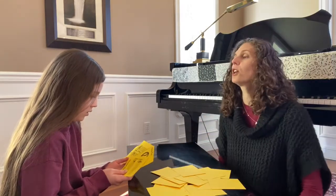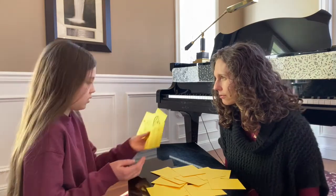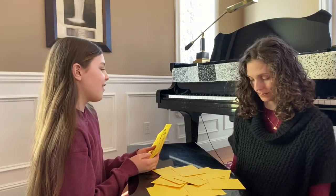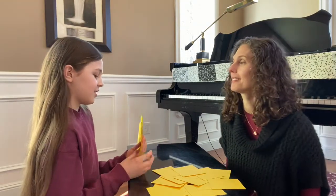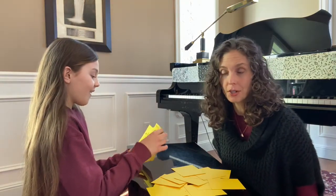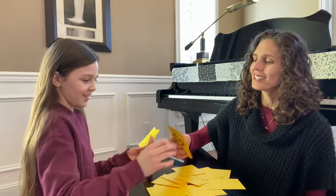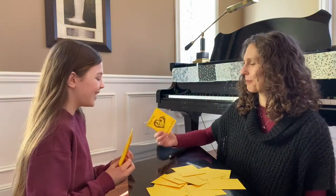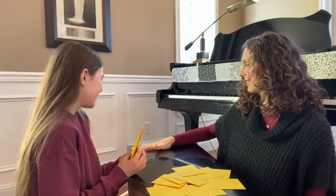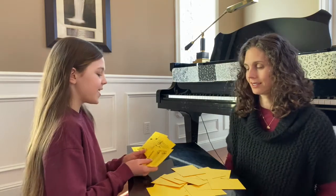Once we look at our cards, Rue is first going to ask me if I have a musical symbol — the one she's trying to get a match for. Do you have a grandstaff? I do not have a grandstaff. Go Fish. And if I don't have it, then she is going to go fish. She got that one — it's our fun Musical Homestead symbol that says 'have fun learning music,' and she got that match.